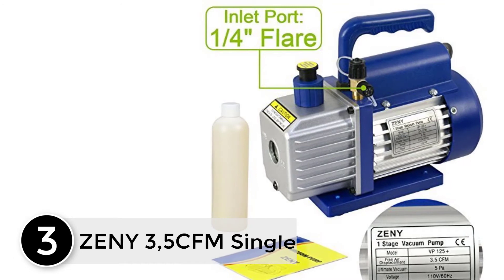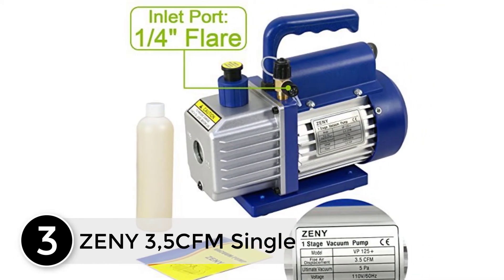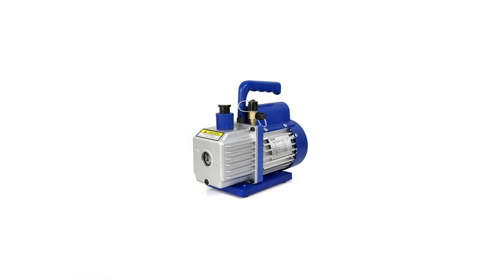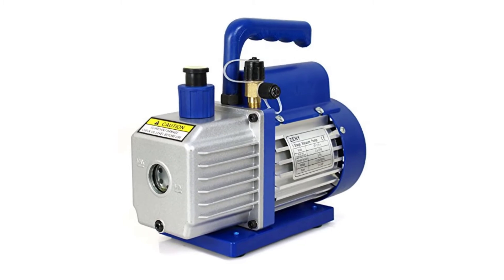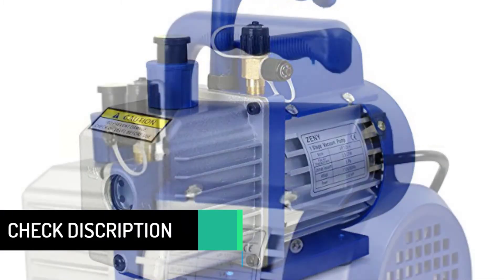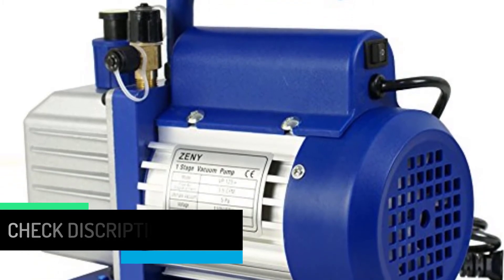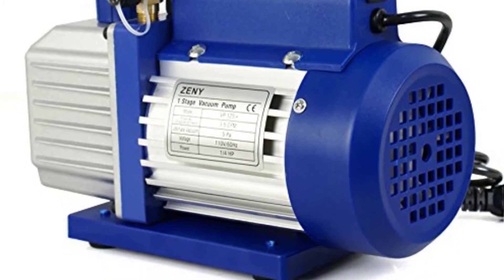At number 3, the ZENY 3.5 CFM Single. The problem comes from the fact that this thing leaks oil terribly. I used it a couple of times after I bought it in September, but by late October I was talking with ZENY's customer service department because of how much oil it was leaking — from the bottom of the unit as well as the side plate where it mounts horizontally. I found at least two different places it leaks from; there are likely more, but I'd have to take it apart which would void the warranty. I have photos to prove it and I tried to get a warranty replacement.